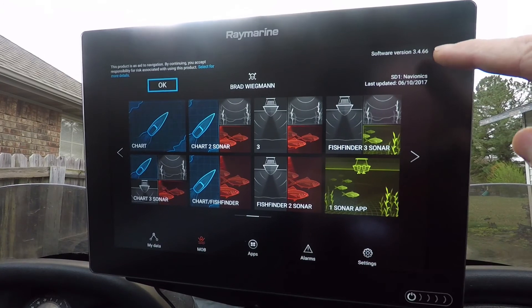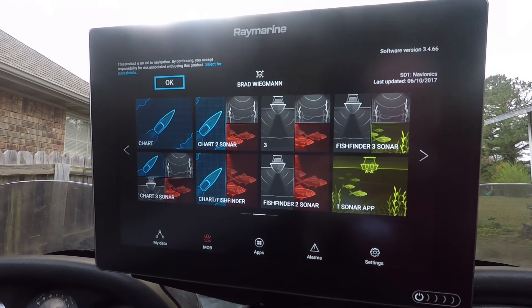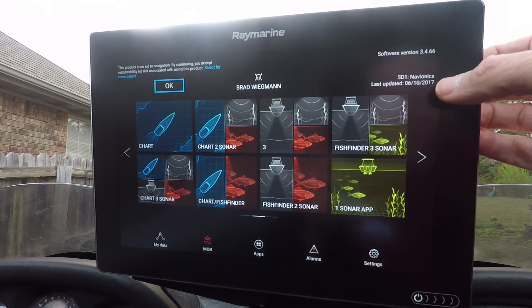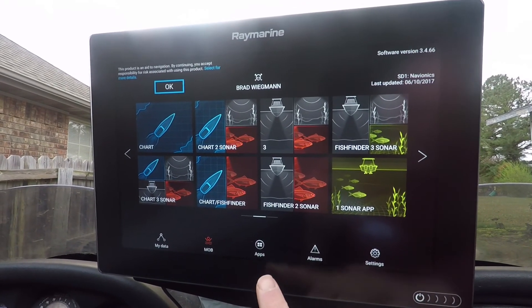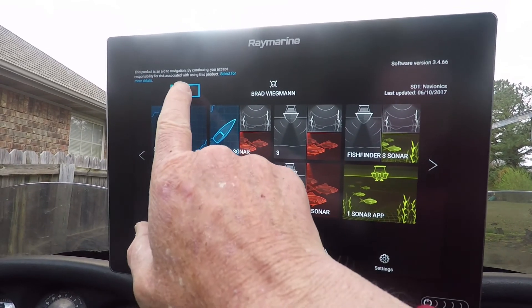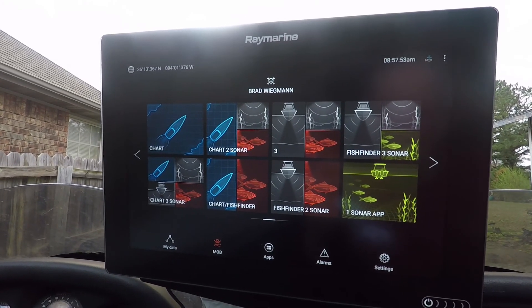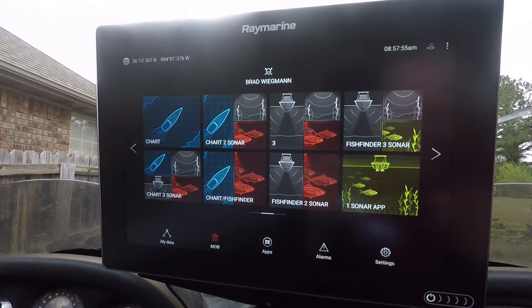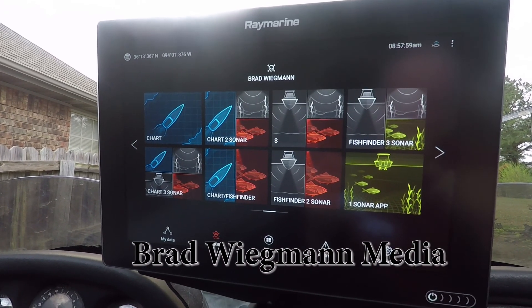If you look up in the corner, you can see it shows the software version and also tells you when your Navionics card was last updated. Once you're ready to go, there's the Apps icon, which is brand new — just press OK and you're good to go. Great thing: the new software update 3.4 Raymarine for the Axiom and Axiom Pro.